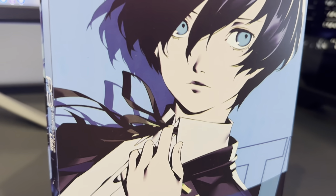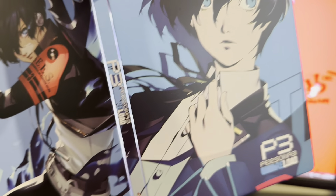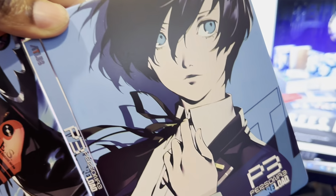We are The Loot Gamer. Thank you guys so much for watching. Join our Discord so we can discuss more things about exclusive Collector Editions. See y'all in the next video. Later.